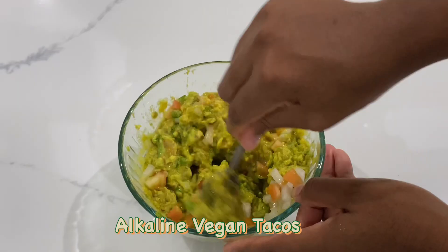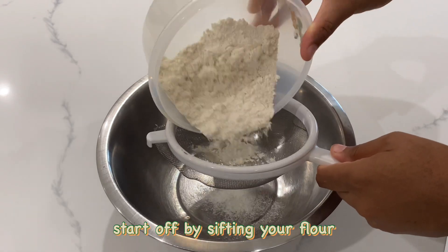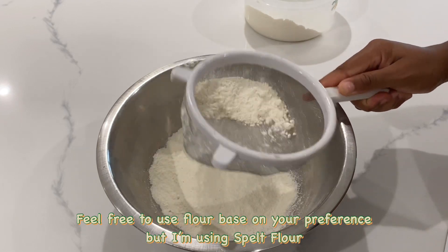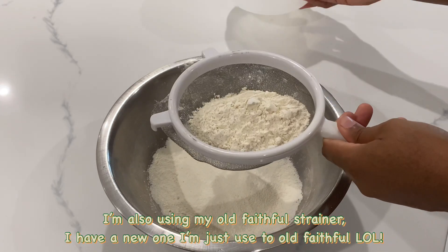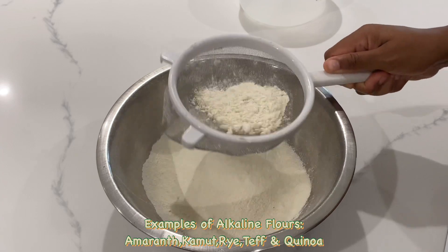Join me as I prepare these delicious alkaline vegan tacos. We're going to start off by sifting our flour. You can feel free to use a flour based on your preference — there are so many varieties of approved flours out there. Examples of alkaline flours: amaranth, kamut, rye, teff, and quinoa.